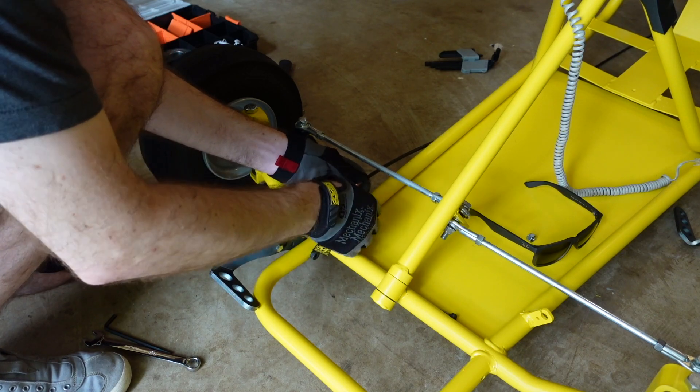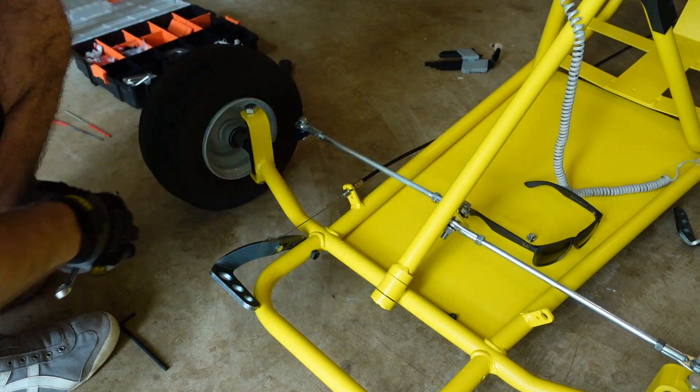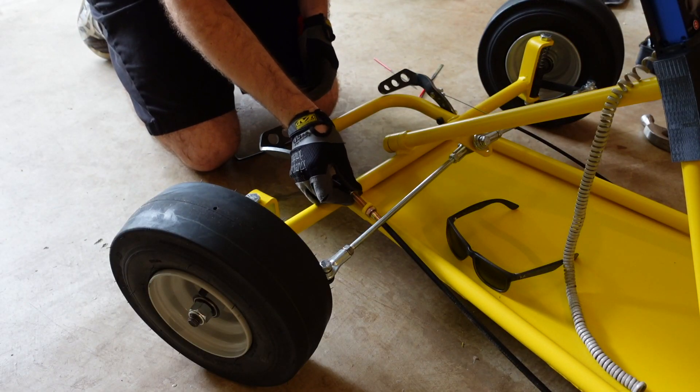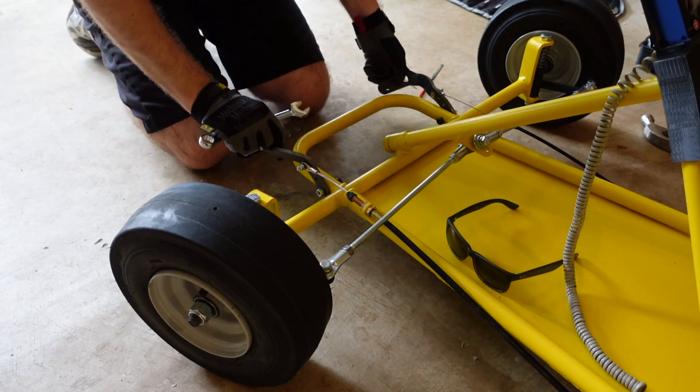On this particular frame, I had to drill out the hole on the frame to make the shoulder screw fit a little better, otherwise the pedals were sticking quite a bit. Both cables have adjustments, so you can set them up how you like them.